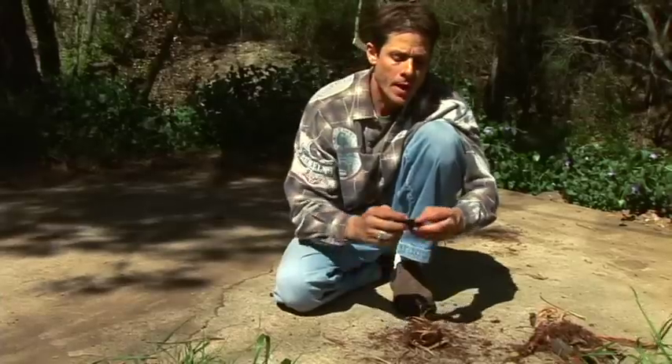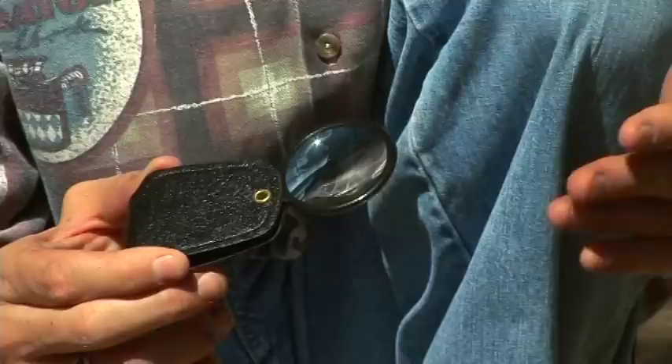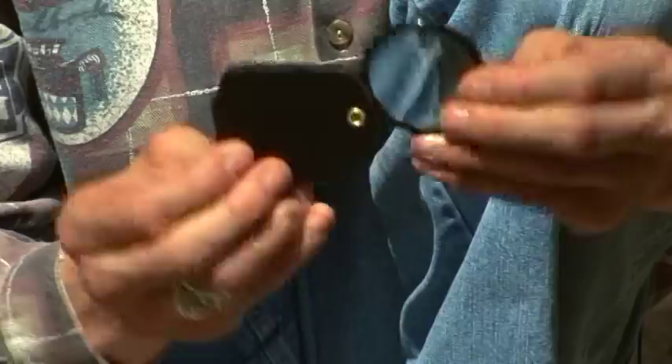Here's the magnifying glass. I prefer the small ones, and the reason why is this — two reasons. One, when you're carrying a lot of stuff, a lot of materials, you want something that's light. You also want something that's protected. That's why I prefer the vinyl case here, so you can protect the lens. It's very important that you have protection for this.